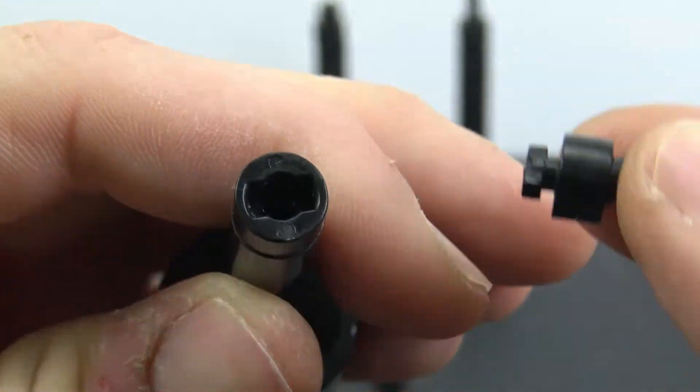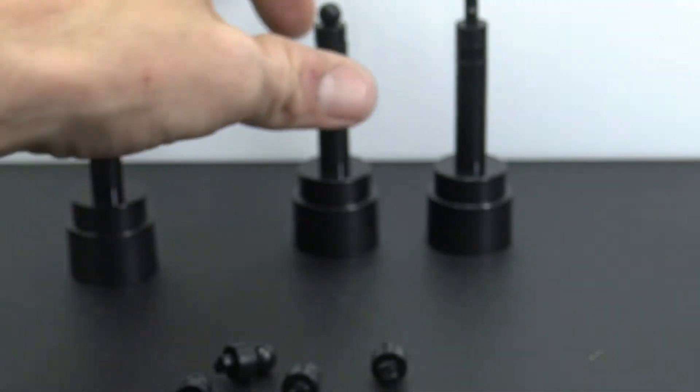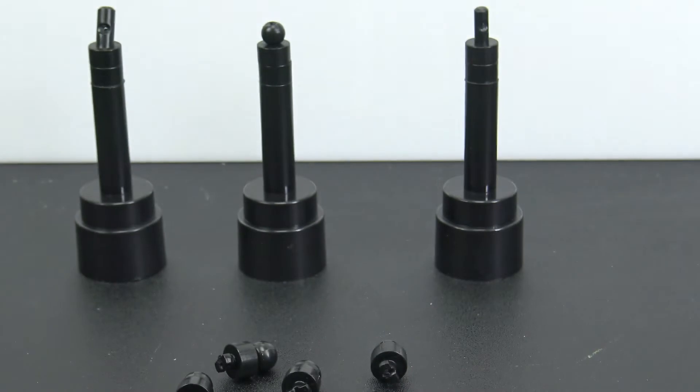You just clamp that in there and then twist it — counterclockwise. So you have the standard little ball peg and then a straight up-and-down peg as well. Pretty cool. Let's try it out.